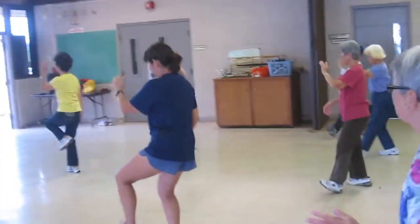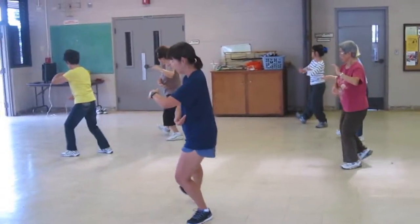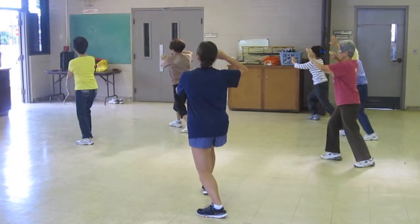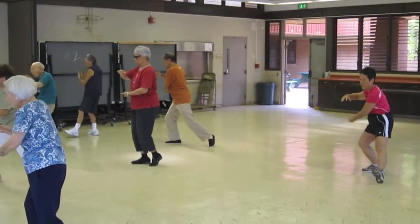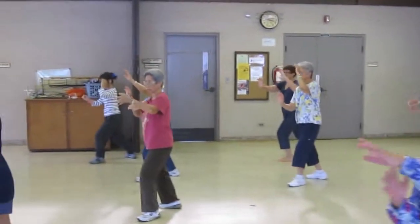Extend your heel, hold your ball, out with your heel, shift your hands, made it on her right, sit back, out, hold your ball, heel and hands, shift your hands, flip, push.